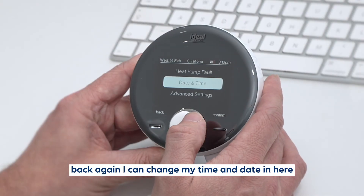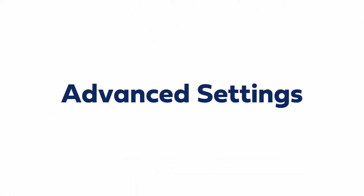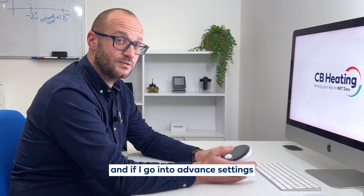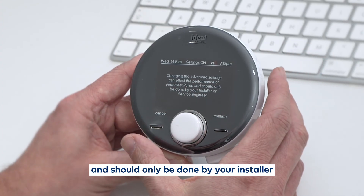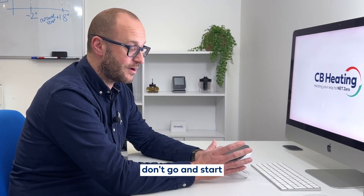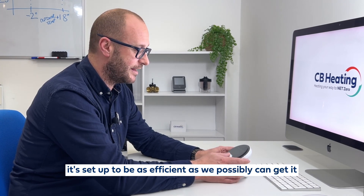I can change my time and date in here should I require to do so. I've also got advanced settings, and if I go into advanced settings it tells me that changing the advanced settings can affect the performance of my heat pump and should only be done by your installer and service engineer. So please don't go and start messing around with the advanced settings in there, because it's set up to be as efficient as we possibly can get it.